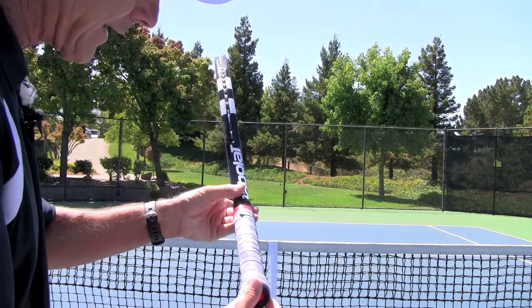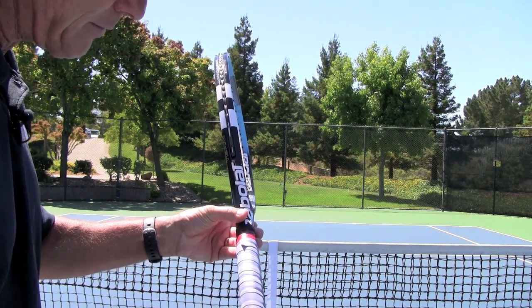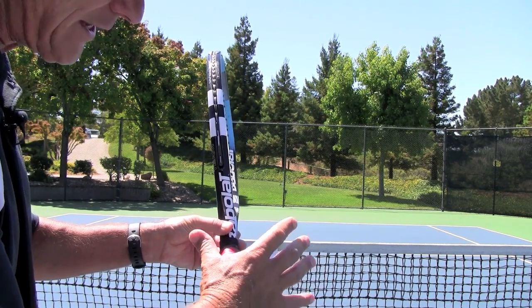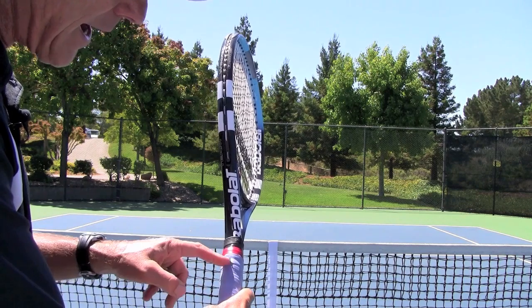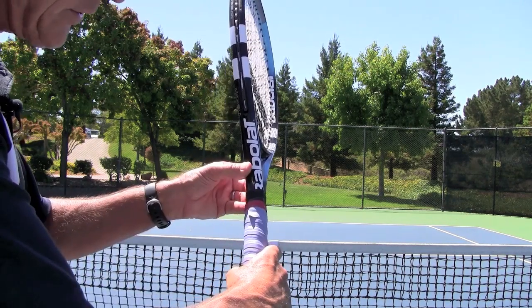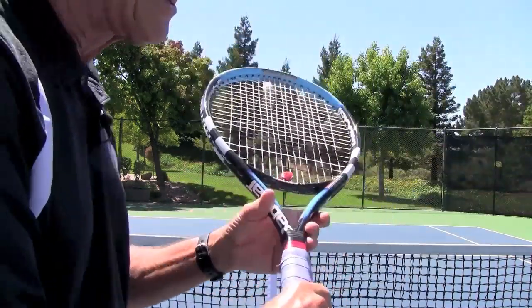If you take your racket, you've got two bevels that come down the side of the racket here, and what I do is I take the V that's formed by my thumb and my index finger and it really gets placed right along this top left-hand bevel if in fact you're right-handed. That's where you find it, and then you can feel it in the forehand and the backhand — this is where I want you to place your hand.